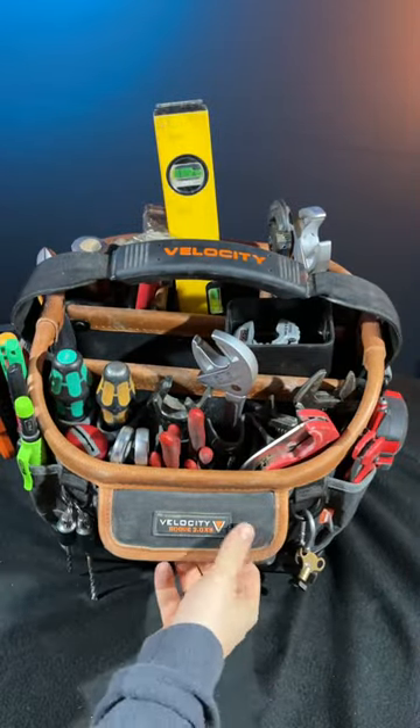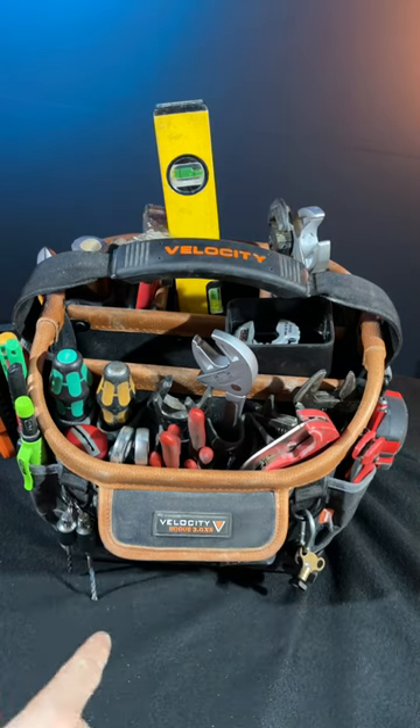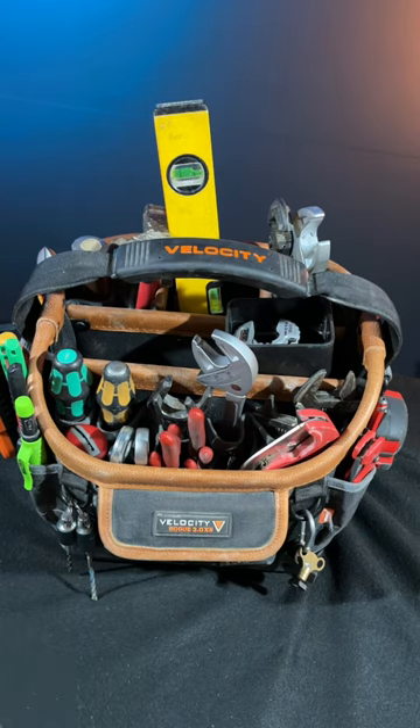That's my plumber's loadout on the Velocity Rogue 3.0 XS. Let me know in the comments below what you're using. Like, comment, subscribe — all the social stuff to help me out. I'll see you on the next one.